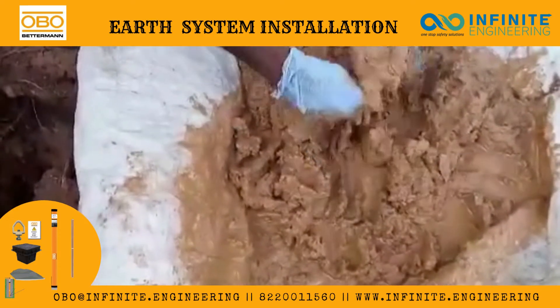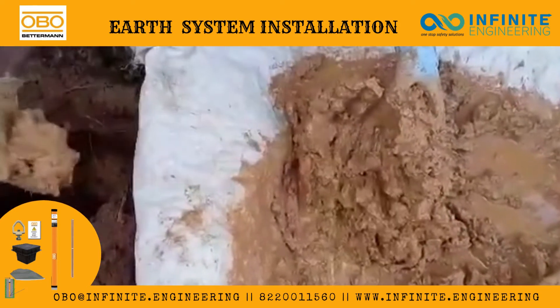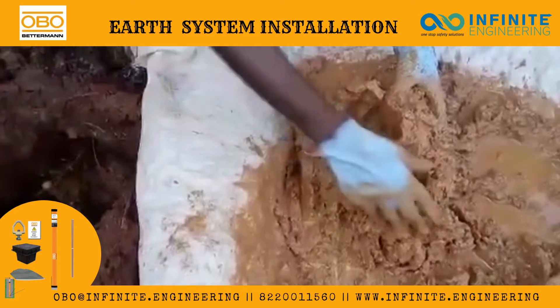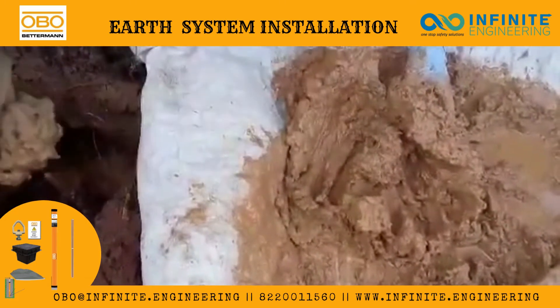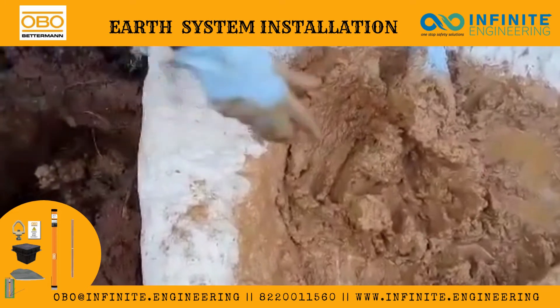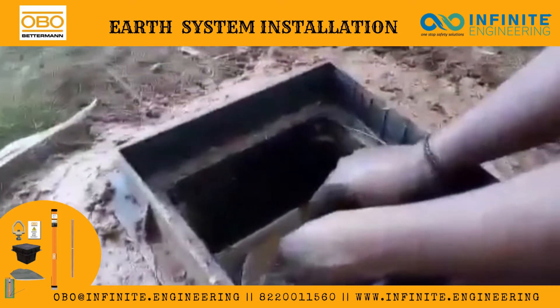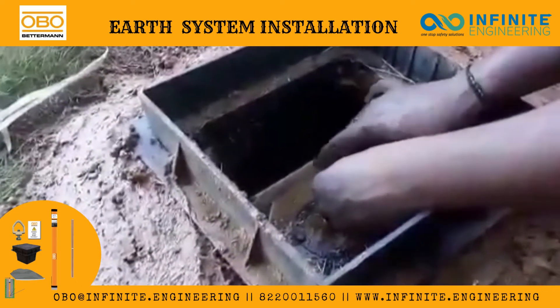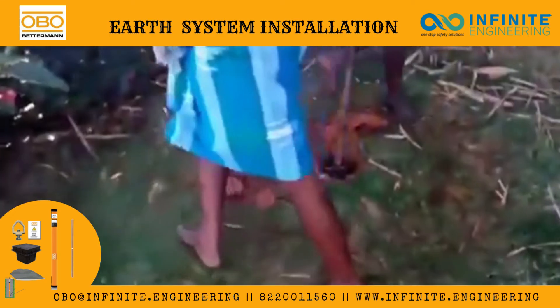After that, it is ready to fill into the augured hole. Now we are filling into the augured hole. After that, place the earth conductivity inspection chamber.